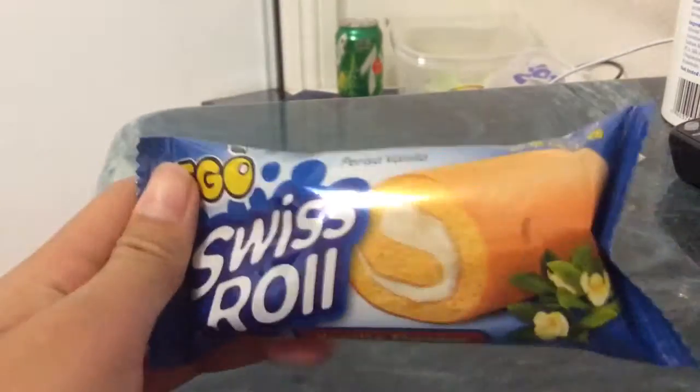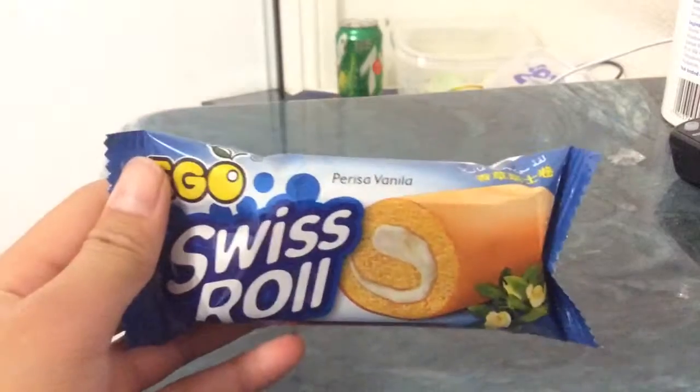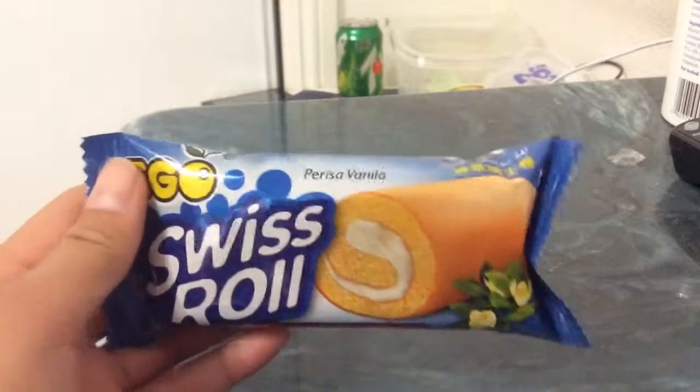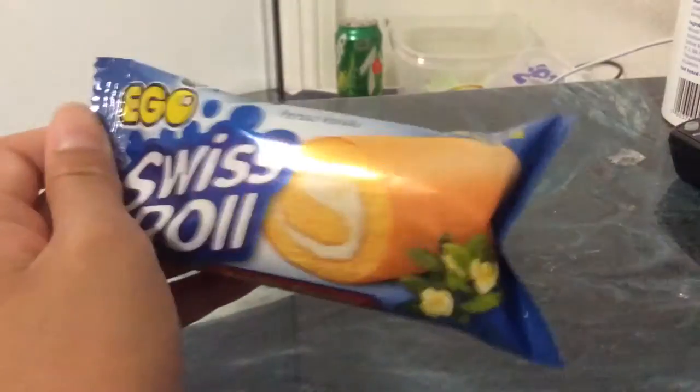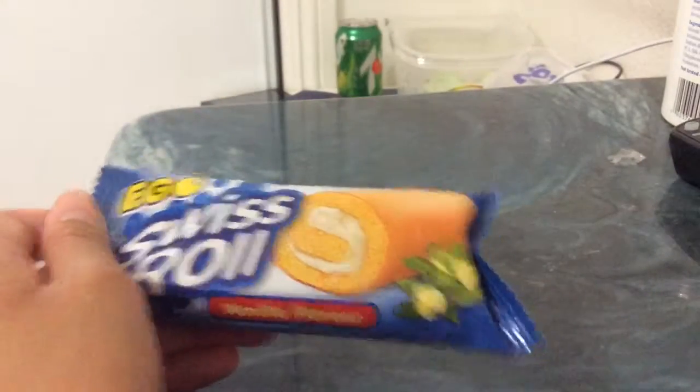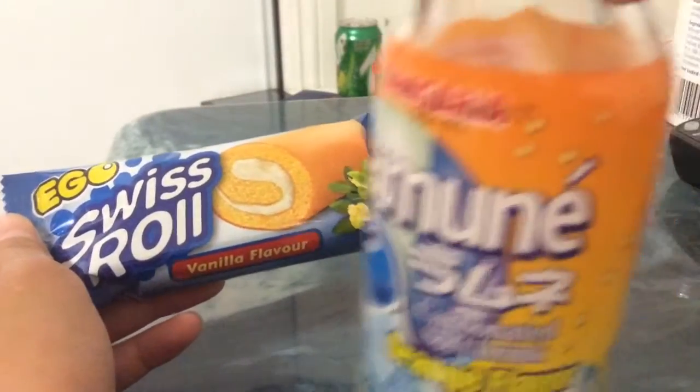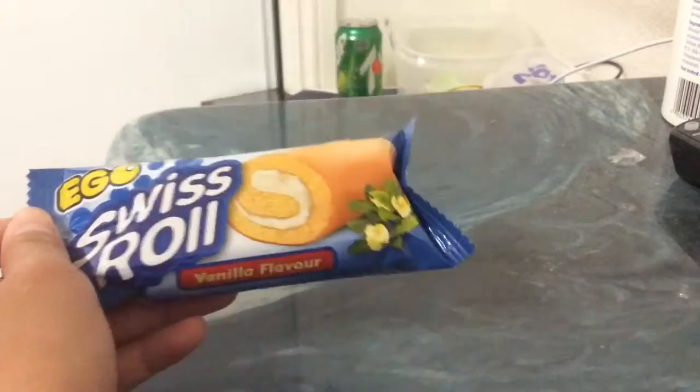So here is a Swiss roll. I'm going to leave a link in the description box of where I got this and more about this product. This is my first time trying it, and if I don't like it I am going to wash it down with some raminate — this is some really really good orange flavored raminate. So let me just open this up.